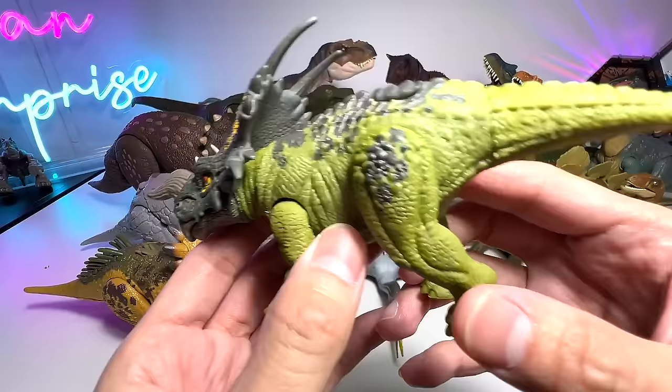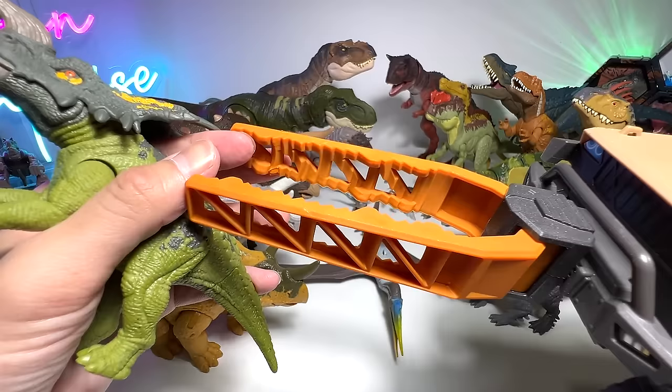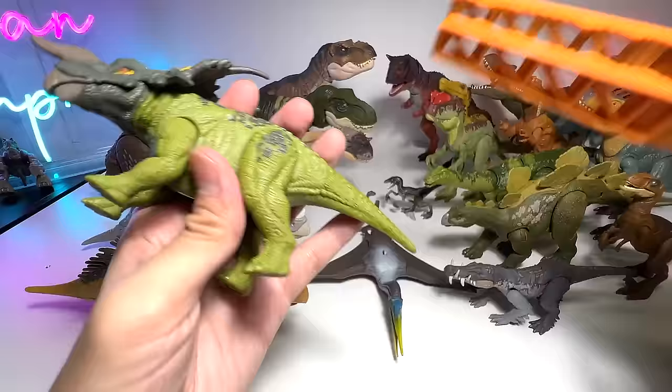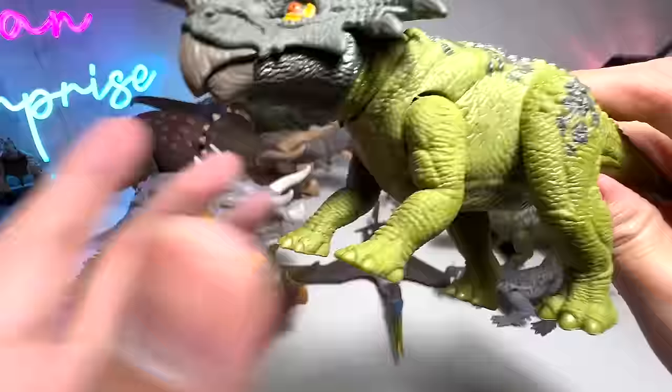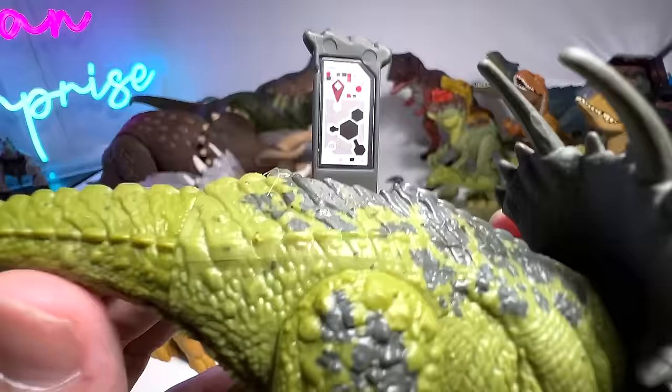What do we have right here? Iguanodon. Iguanodon is not a new species, but this figure has a new color scheme. It came along with a vehicle that comes with a grappling claw to capture dinosaurs. Iguanodon is known as the curved nose lizard, if I'm not wrong. And of course here is the scan code for you to scan in your Jurassic World Effects app.